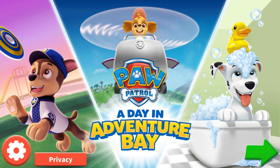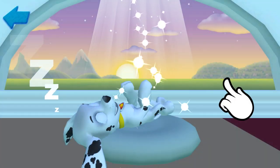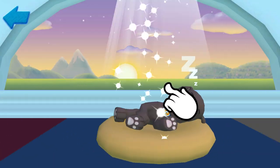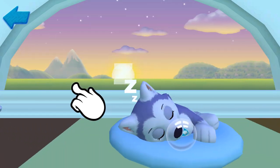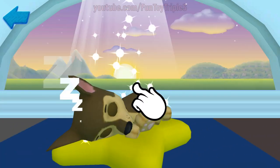Paw Patrol: A Day in Adventure Bay. A special adventure where you get to join a day in the life of a Paw Patrol pup. Which pup do you want to spend the day with? Swipe the screen to see each pup, then tap a pup to choose it.